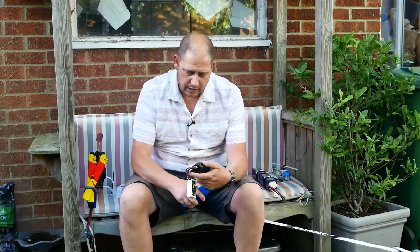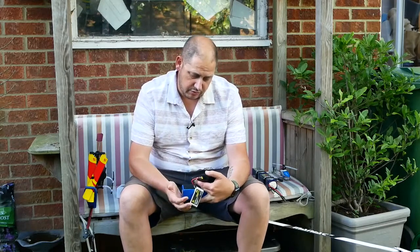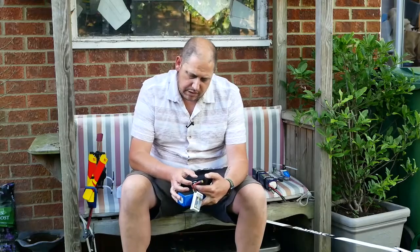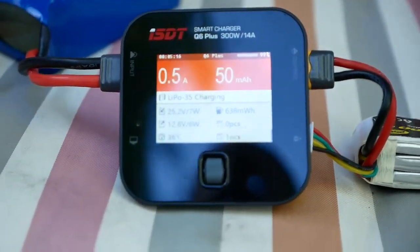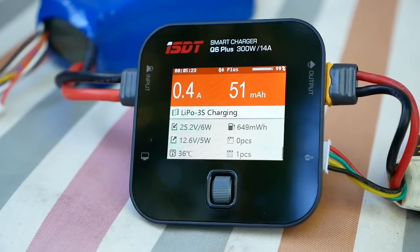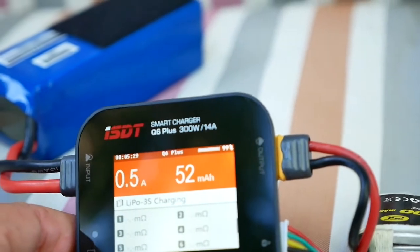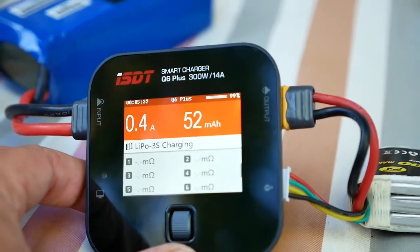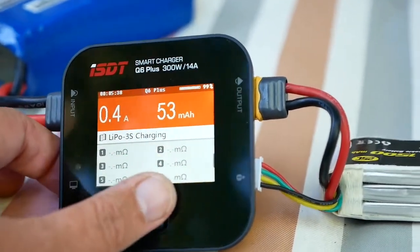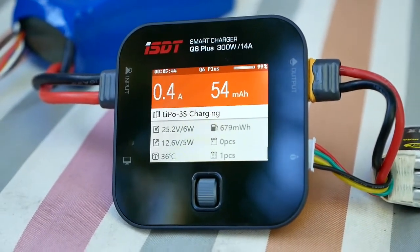As soon as you plug the balance port in, it gives you some information. It shows the voltage on each cell of this pack — 397, 398, and 396. Scroll down and you've got milliwatt hours, and there's a calendar thing — I don't know if it knows which batteries are which. It tells you your input voltage, your output voltage, and the temperature of the unit. When you start charging a six-cell pack, temperature racks up quickly, but once it gets to temperature and the fan cuts in, it always comes back down. If the fan sounds noisy, you can take these apart and balance your fans — there are videos online about that.